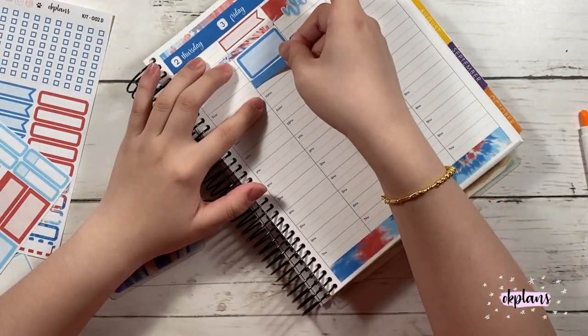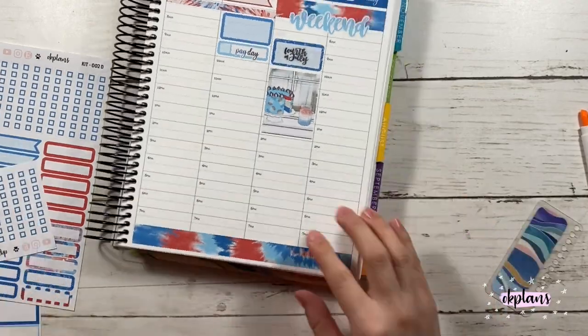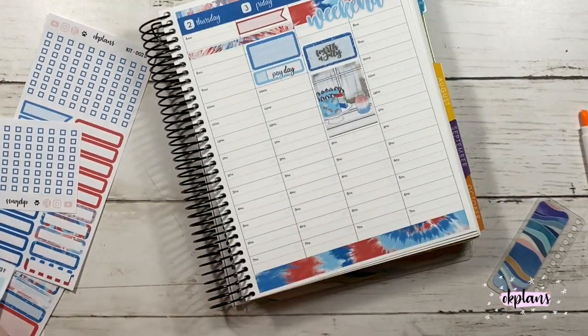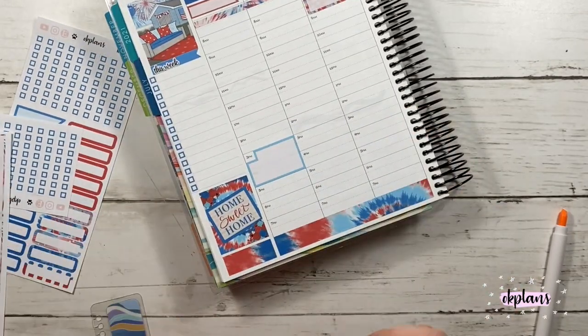I did put one full box on Saturday, and it was also payday on that Friday, so I used an appointment label. Here I'm just marking off my dinners because I usually eat dinner with my family at 7pm, so it was perfect timing.